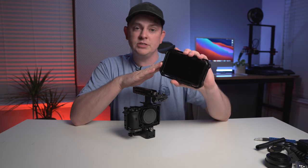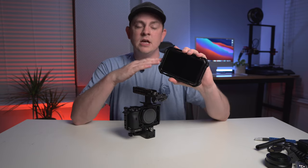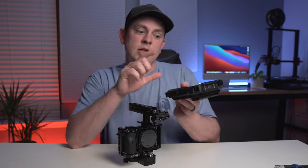This is the Atomos Ninja V, so it's also a recorder that will allow us to record in ProRes. I already have a cage on this — this one's from 8SIN — but there are many other companies that make a nice cage for it as well. Let's get this mounted.